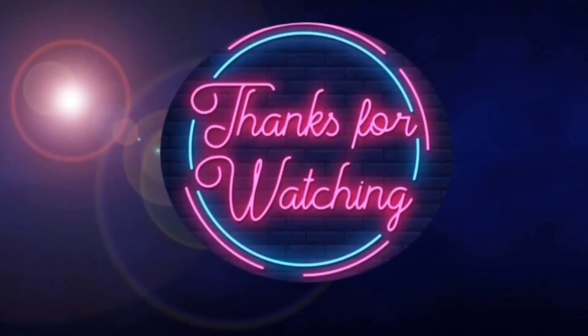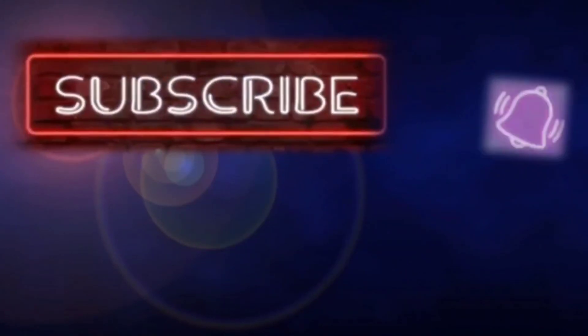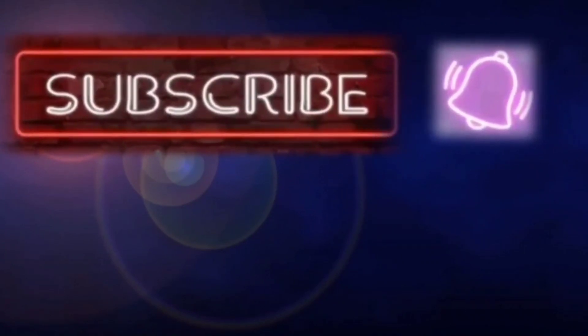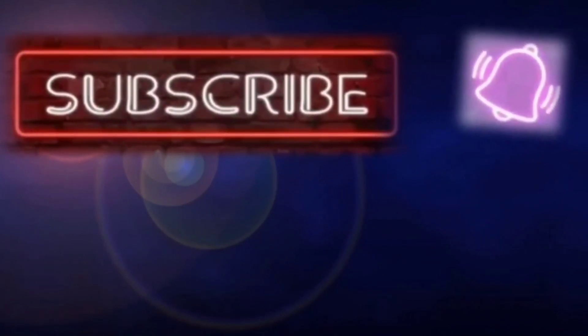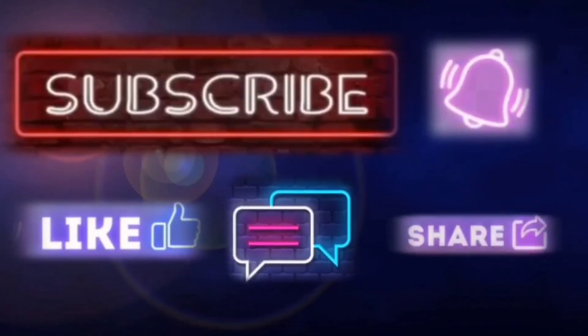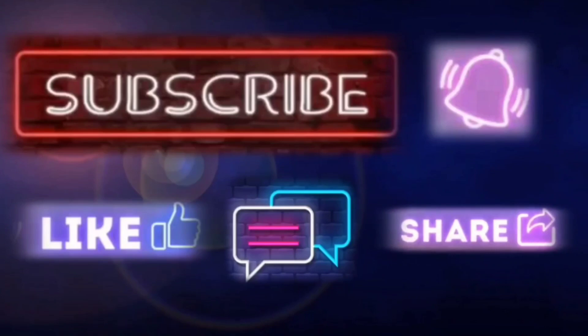बेड़े उन्से लूचे। लाजवाब और कमेंट लूचे हैं। (These are wonderful loche — amazing, do leave a comment!)